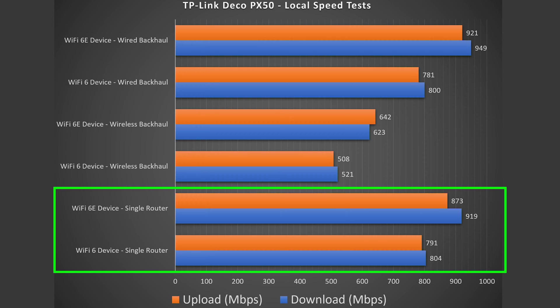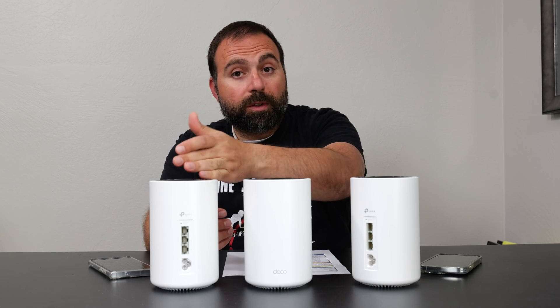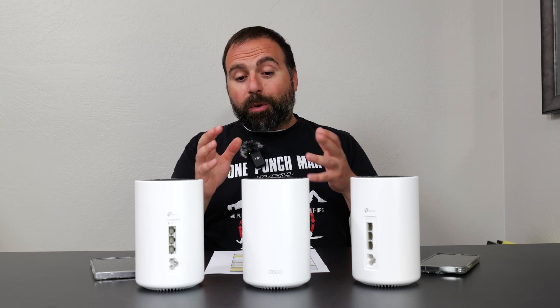Looking at these speeds, there is an improvement in speeds both for Wi-Fi 6 and Wi-Fi 6E. However, for some reason the Wi-Fi 6E download speed did reduce just a bit, but overall pretty good speeds as you would expect. The same is true for wired backhaul — very similar speeds, because there's a gigabit ethernet going from the primary to the secondary. You'll notice there is a drop in speeds when it comes to wireless backhaul, and this is to be expected because it is a dual-band system, which is not known for having good wireless backhaul speeds. That's kind of why you want a tri-band or quad-band. However, this actually did better than most dual-band mesh systems, and in fact did better than a couple of tri-band systems that I've tested.